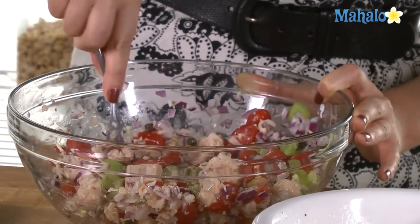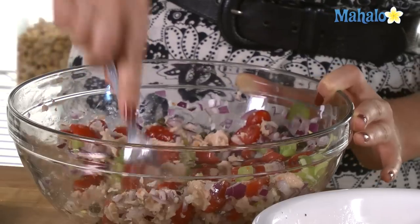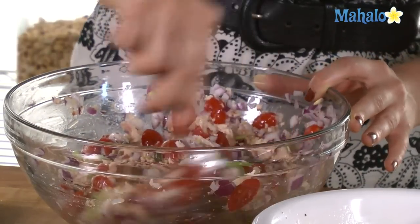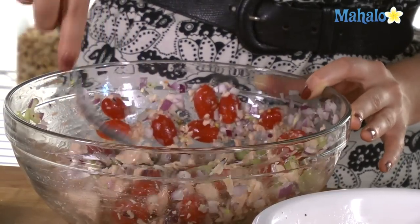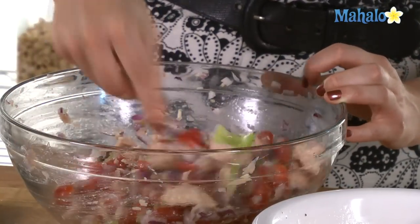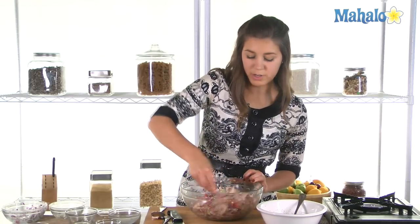We can just break apart that tuna a little bit because sometimes it clumps together. Look at that — colorful, vibrant, it's got plenty of great textures within the salad: the crunchiness of the celery, the sweetness, the saltiness. Really, really nice. That is looking fantastic already.